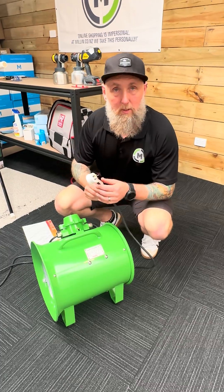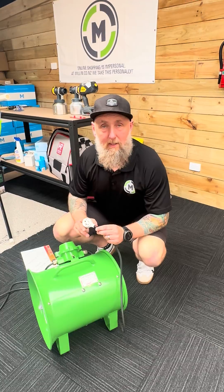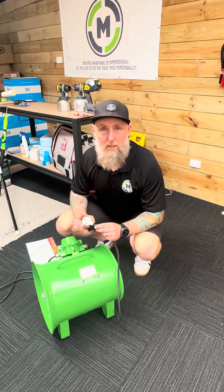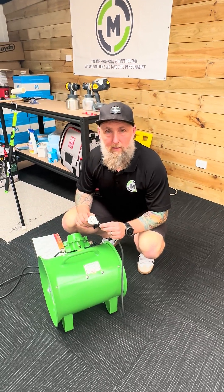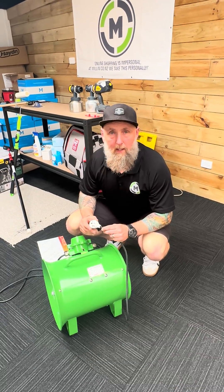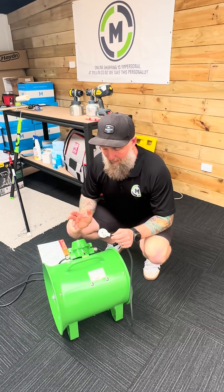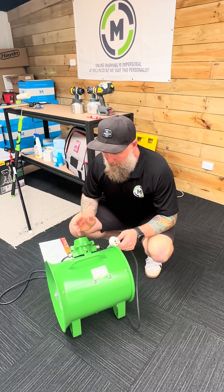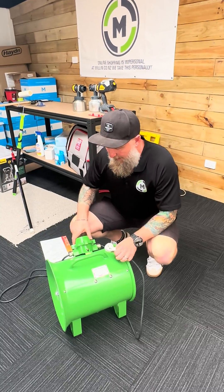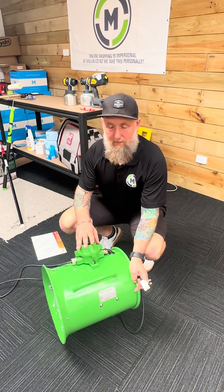We have put a plug on this one, but when they come out there is no plug on them — you need to put the plug on yourself. You need to get a qualified electrician to put on a plug that is suitable for your environment, whether that's hardwiring it or fitting a plug that is not going to give any risk of spark or explosion. They have a sealed switch so that it makes them intrinsically safe.